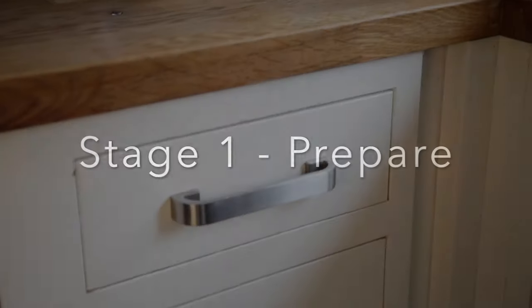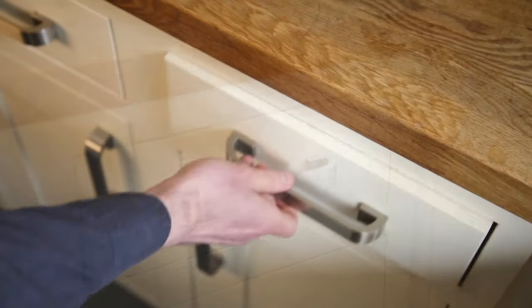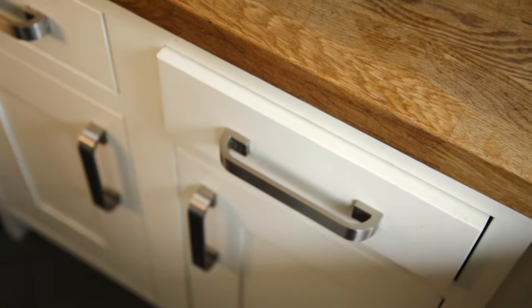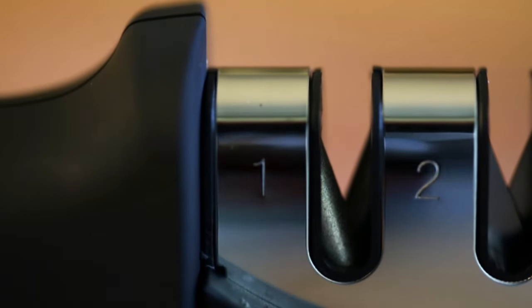Knives get put through a fair amount of day-to-day abuse. They can be tossed into the dishwasher or thrown into kitchen drawers, so they can pick up minor nicks and dents on the blade edge which could cause the blade to catch during sharpening. To combat this, we're going to use slot one, which contains coarse diamond coated rods. These coarse rods will help to minimise any small imperfections on the blade edge and roughen up the sides of the blade to give it a more even surface ready for sharpening.